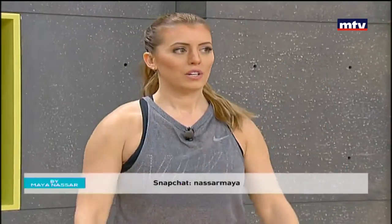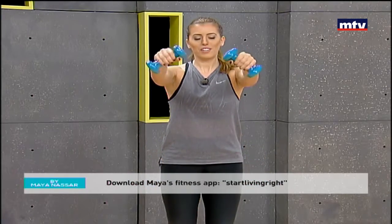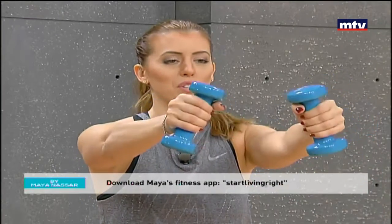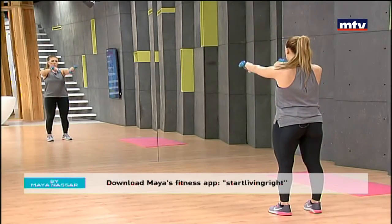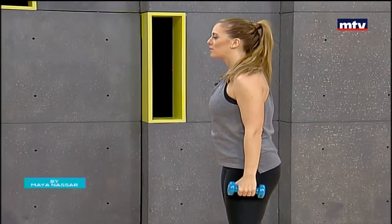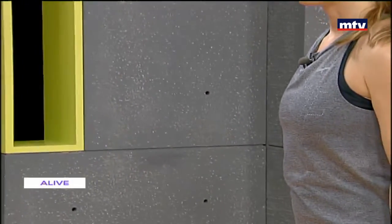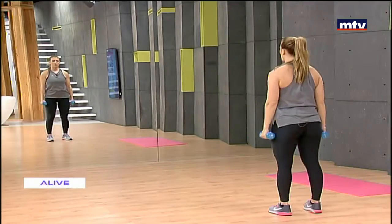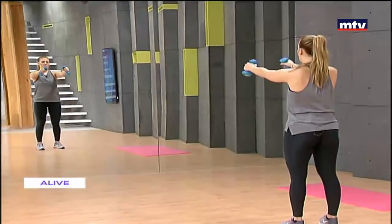This is a great exercise for your shoulders. Make sure you repeat each exercise three times for 15 repetitions. Let's face the mirror — rotate towards each other and back down. It's always a good idea to train in front of a mirror so you can check your form. Use a slow and controlled movement. Let's do two more, then we're going to do our last exercise for today.